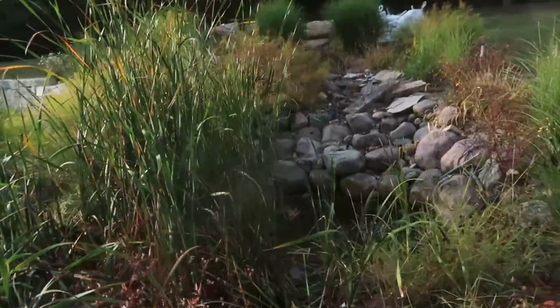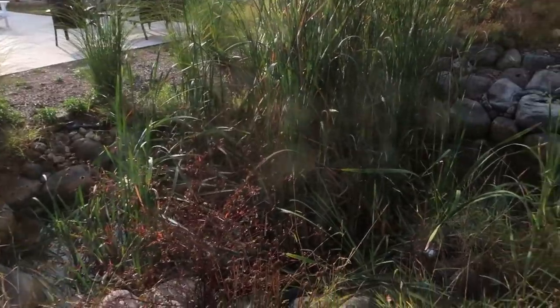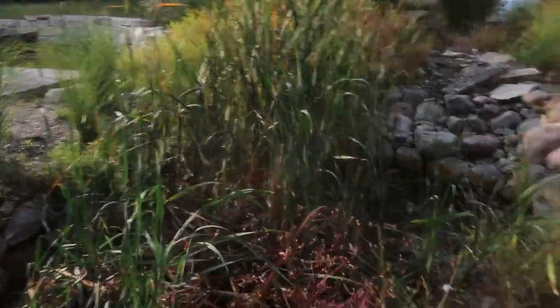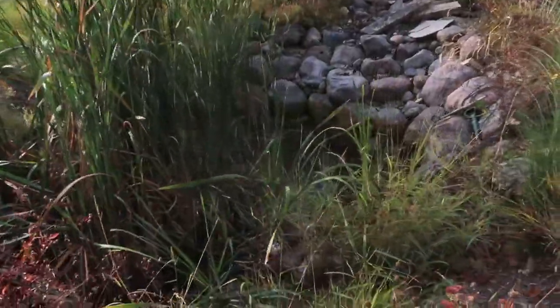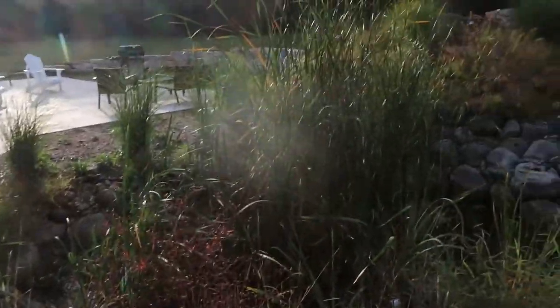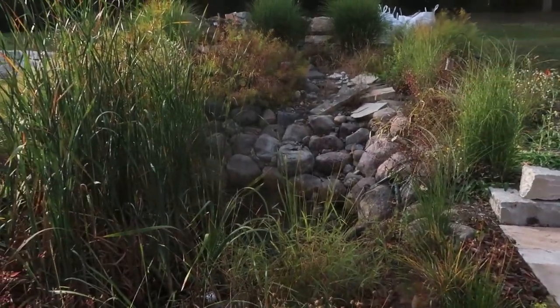It looks like they did an okay job of utilizing Aquascape product, however the presentation leaves a little to be desired. We've got new homeowners who've been here a couple years and done an incredible job renovating the house, but the pond itself has been neglected — it's full of cattails, it leaks, and there's stone displaced all over the place.